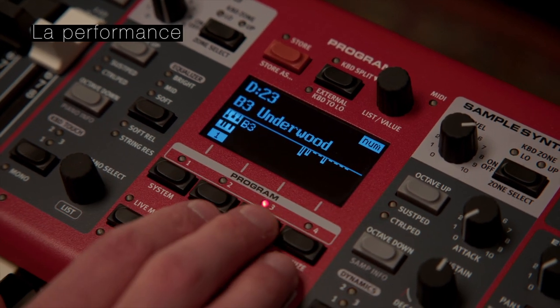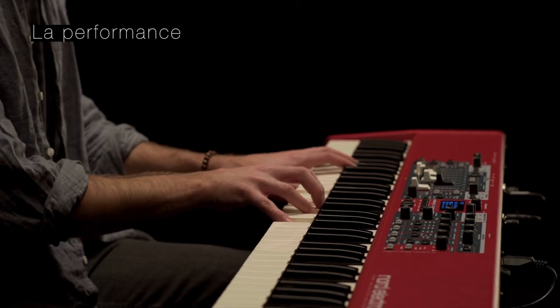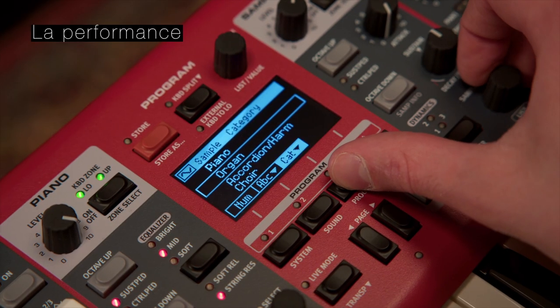Tous les programmes, les pianos et les échantillons de synthé sont facilement accessibles en utilisant la nouvelle vue en liste, qui offre des options de tri alphabétique, numérique et par catégorie.